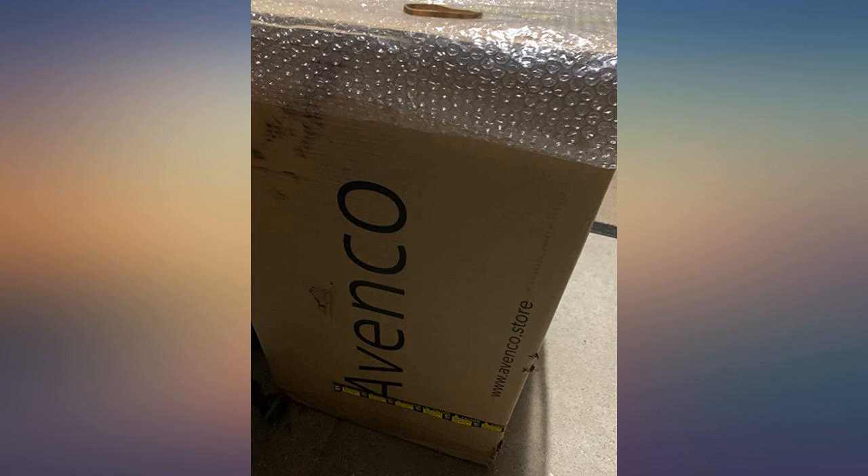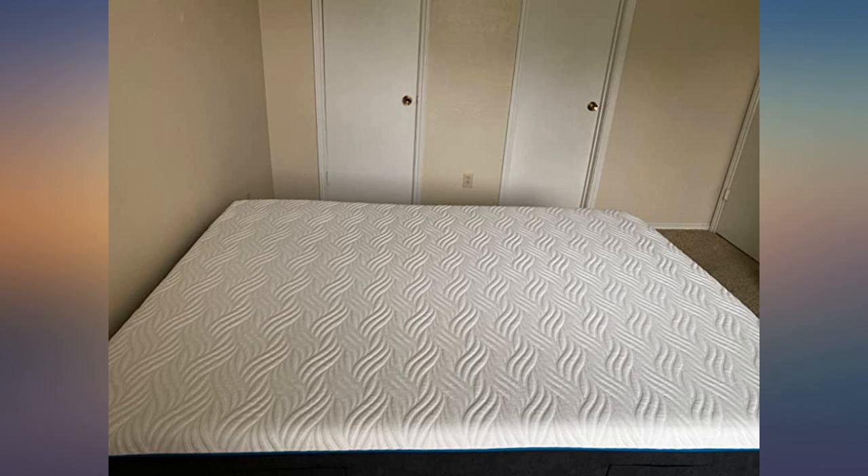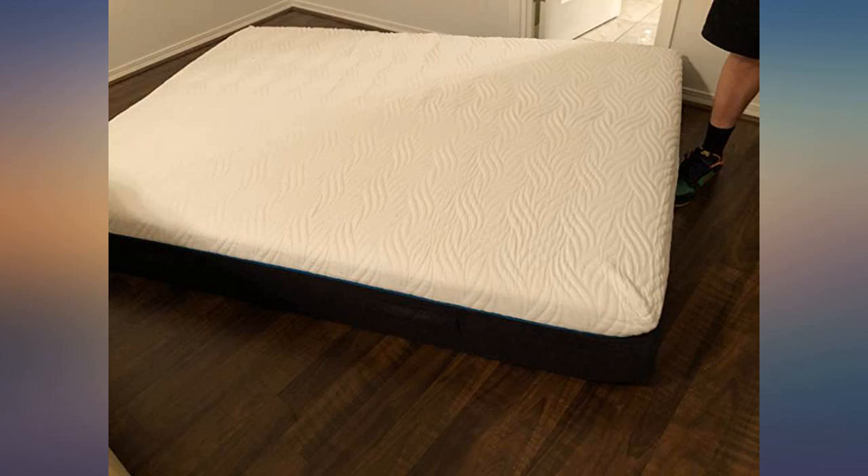I've slept on it a week now and after the first couple of nights I knew I made a great purchase. I believe this product comes with a 100-night test guarantee, so there really isn't much to worry about or lose. Give this mattress a test and I'm confident you'll keep it anyway, because it really is a game changer in the mattress world.